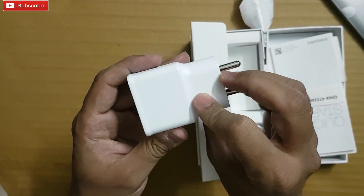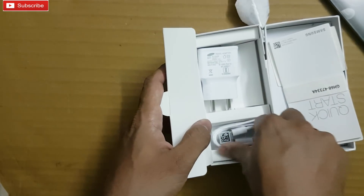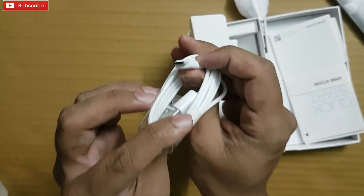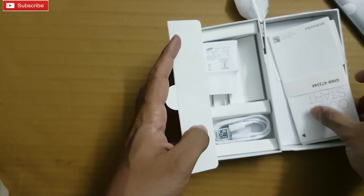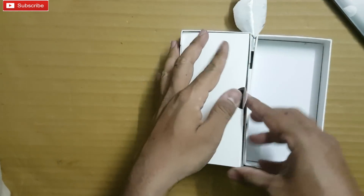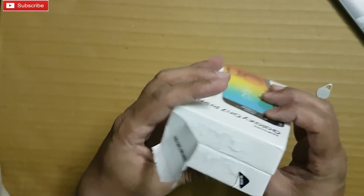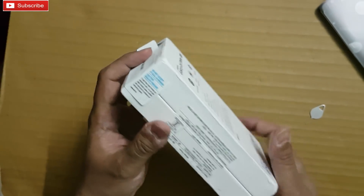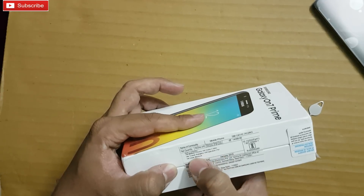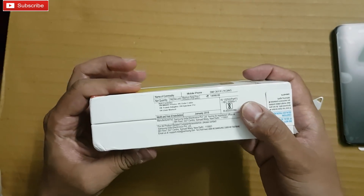and some warranty guide and quick start guide with device information. This is the power adapter — it is not a fast charger, it has 5 watts at 1.5 ampere. The USB cable is micro USB. I'm surprised to see there are no headphones. Let me confirm on the box — the box lists: mobile phone, one data cable, one travel adapter, ejection pin, and user manual.